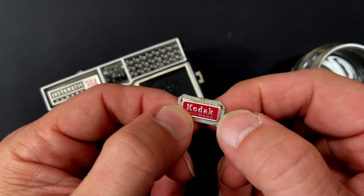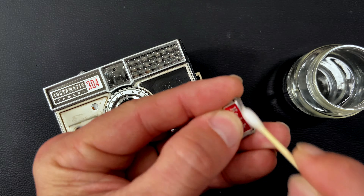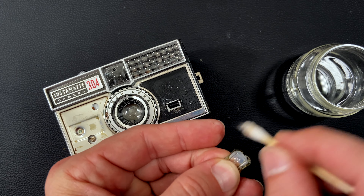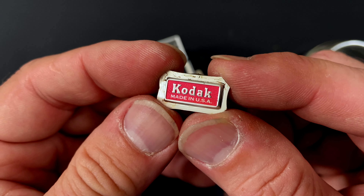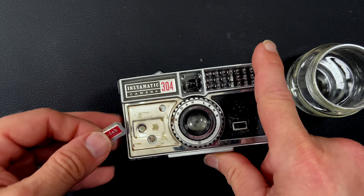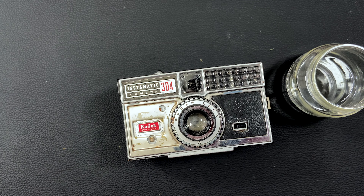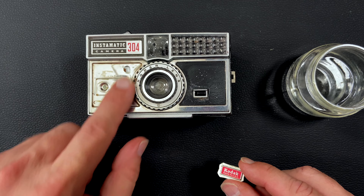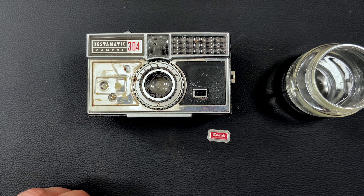I'm going to do a quick clean of the Kodak Made in the USA emblem. We got pretty much all of that excessive gunk off of there. It's feeling pretty smooth, so it'll be able to slot right back into the front of our camera when we're ready to apply the piece of metal and that piece of leatherette. Let me go check on that stuff and we'll be right back.